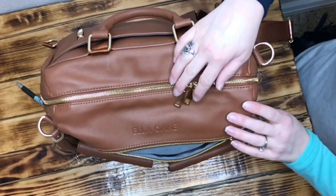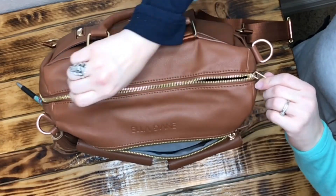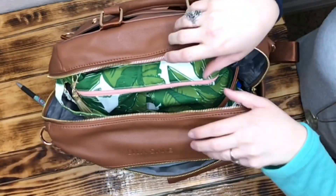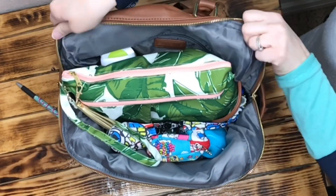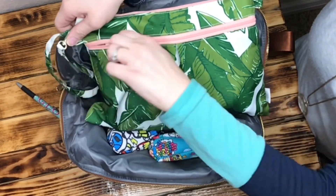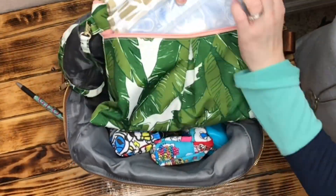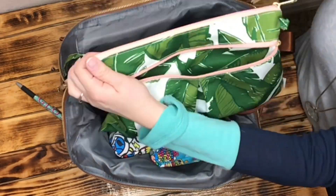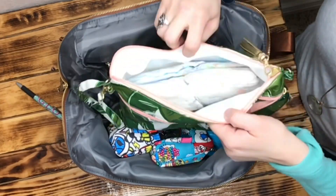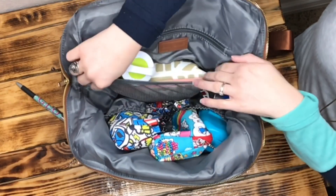Inside the bag it's got two really nice smooth zippers with little corners so you can open from the corners or down halfway to where the bottle pockets are. Right in the center of the bag I have a Logan and Lenora clutch, and in this I have a Logan and Lenora simple change pad, a wipe pouch, bum rash cream, garbage bags, hand sanitizer, and four diapers. It's great because it's PUL-lined, so it can be used as a wet bag on the inside if needed.